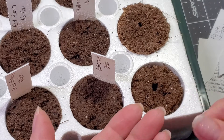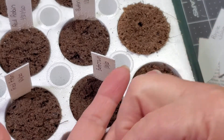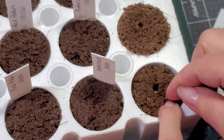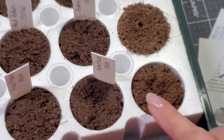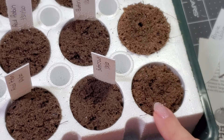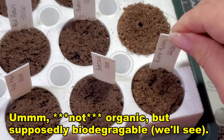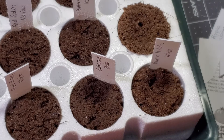That extra hole is going to be for my extra pepper seed. I'm going to take my first pepper seed and put it in the main hole, and take my second pepper seed and shimmy it down in the one that I made. It still looks like it's open to the air, so I just took a little bit of the sponge and moved it over to cover it. I've got my tag — Buena Mulata — and that is all it really takes to plant some pepper seeds.